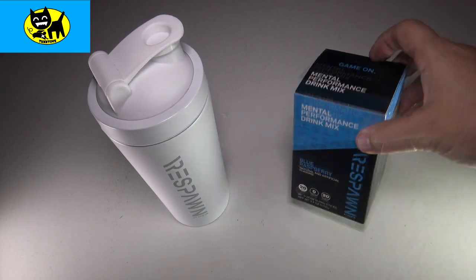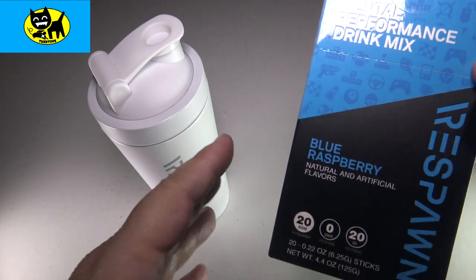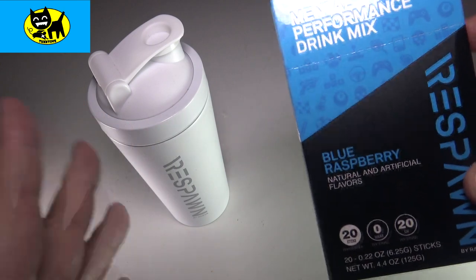Hey friends, Tux here. For this particular video, we're going to talk about Respawn, the Razer brand energy drink powder. Kind of like G Fuel, kind of like some of the other ones, but especially made for gamers, which is great.